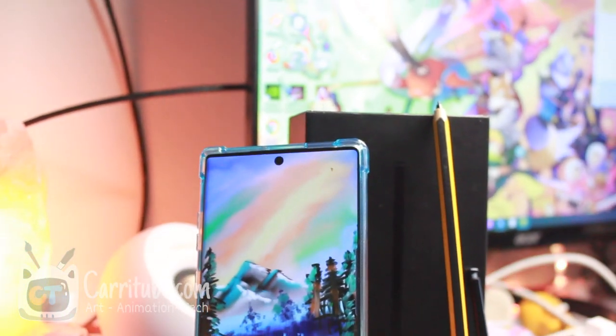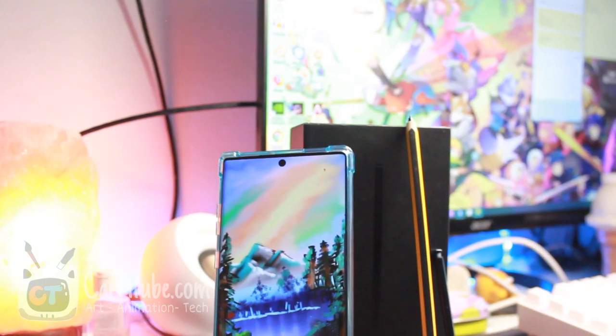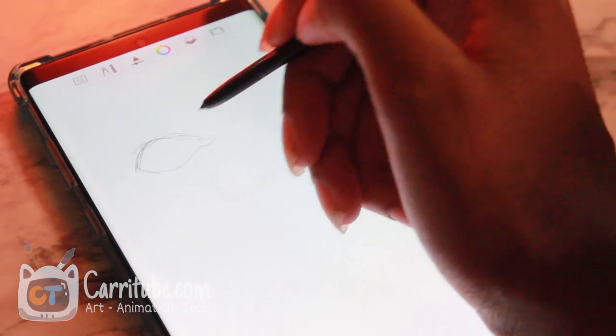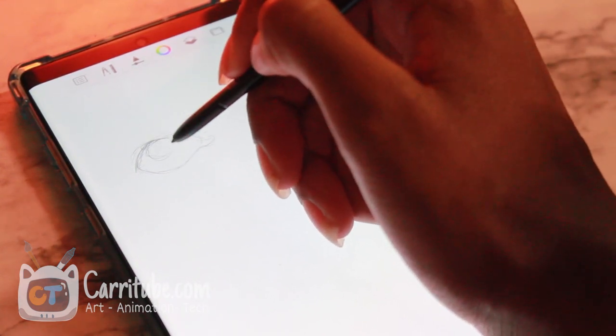The screen is a lot bigger — it looks amazing, there's more screen real estate now. But the bad thing is that note apps are not optimized for it, so when I'm drawing there's still a black bar at the top. No app that I use has been able to take advantage of all this screen real estate, and that's the sad part.